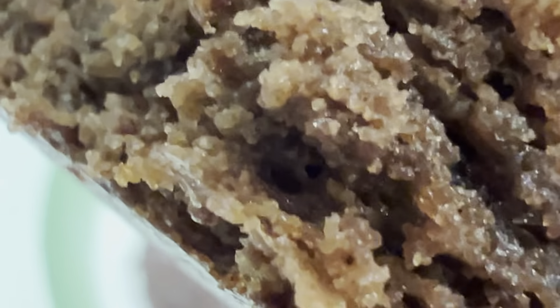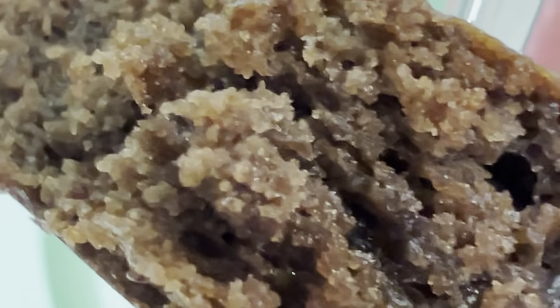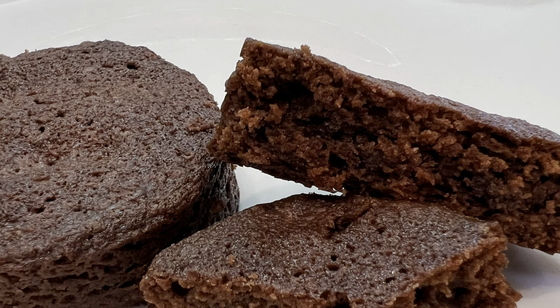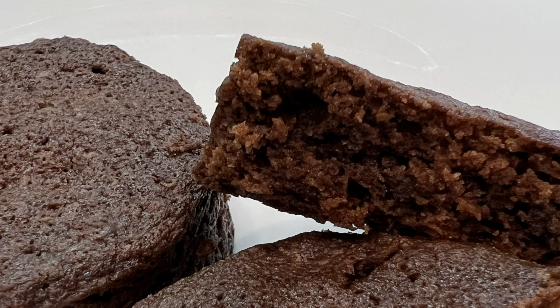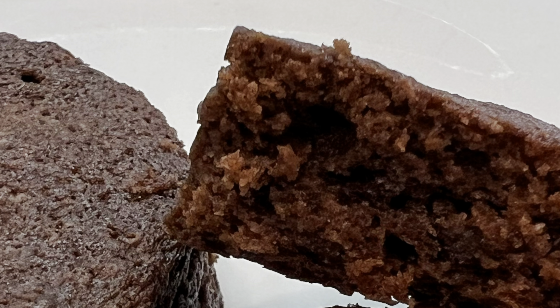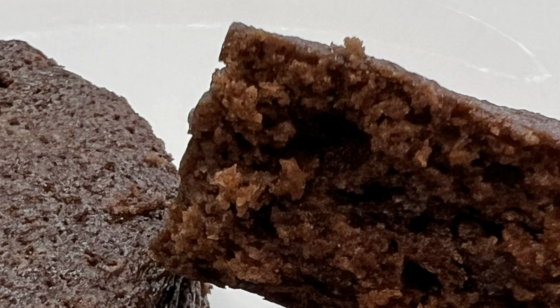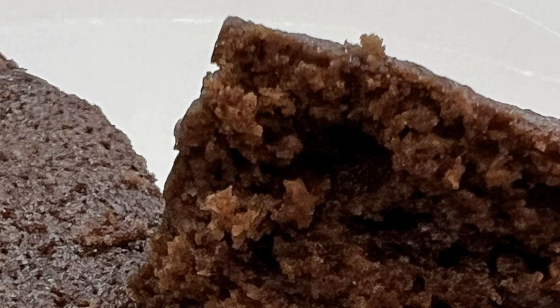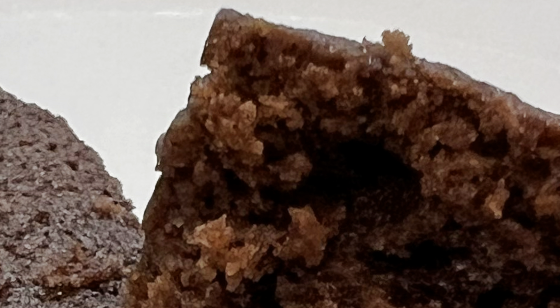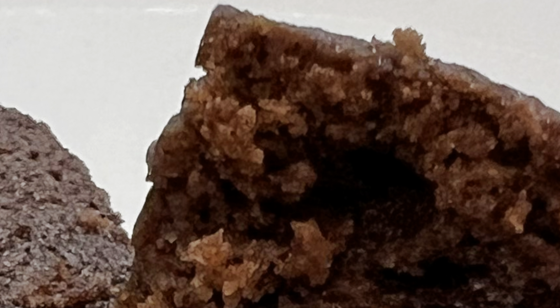Bon appétit! Okay, that is about it. I have tried it — oh my goodness, I will not make it often because I cannot stop. This is so sinfully good. Enjoy, enjoy, enjoy!